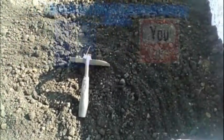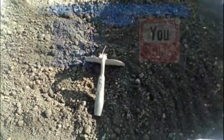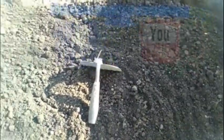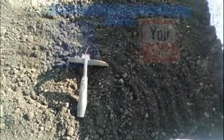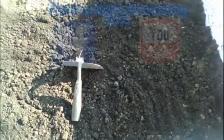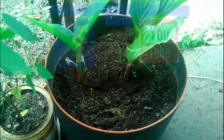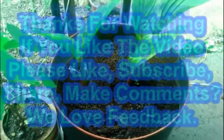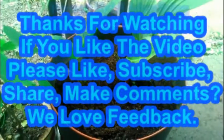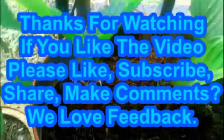This is brought to you by Hanson Noble Advertising on Facebook and Earth on YouTube. If you like the video, please like, subscribe, share, make comments — we love feedback.